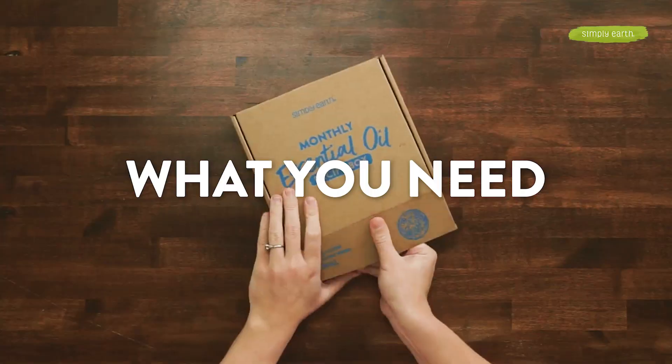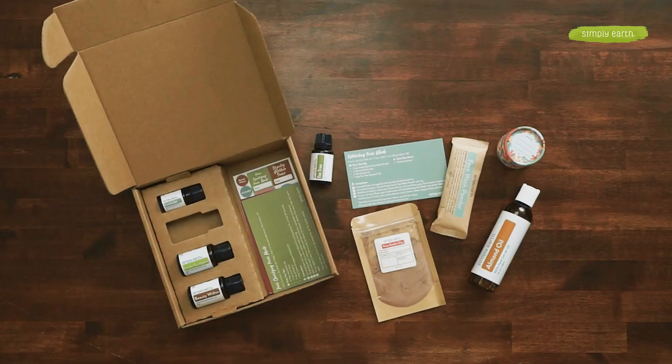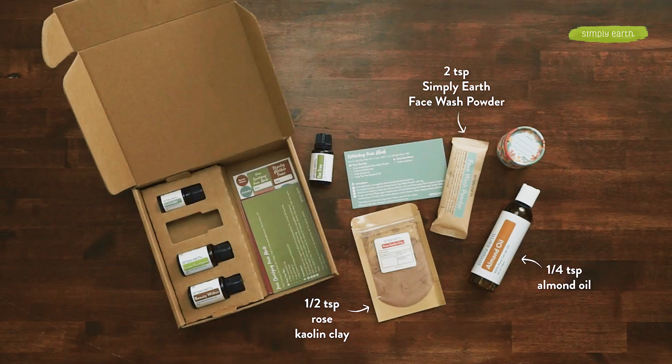Here's what you need to make this recipe. I'm going to find my recipe card from this month's recipe box. I'll be using two teaspoons of Simply Earth's face wash powder, a half teaspoon of rose kaolin clay, and from my big bonus box, a quarter teaspoon of almond oil. We'll also be using tea tree essential oil, and you'll want a little container to store your recipe in.